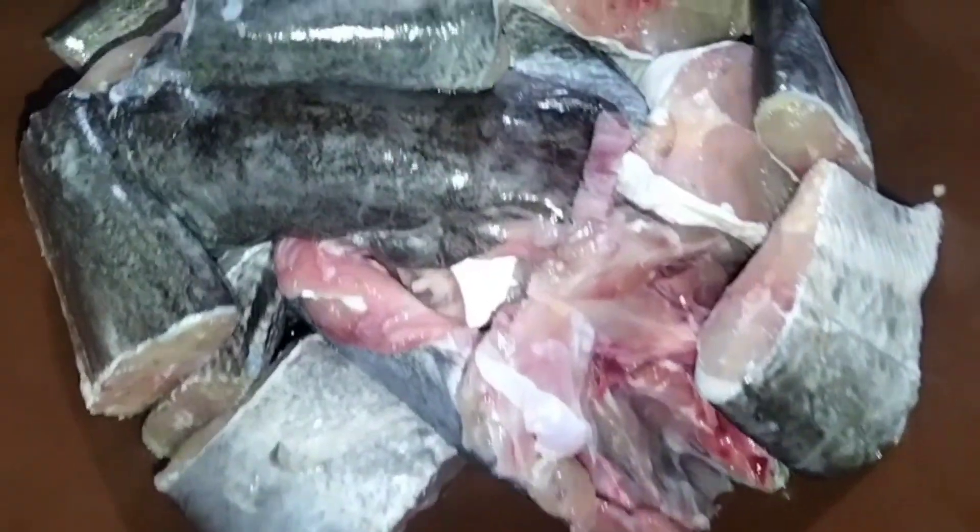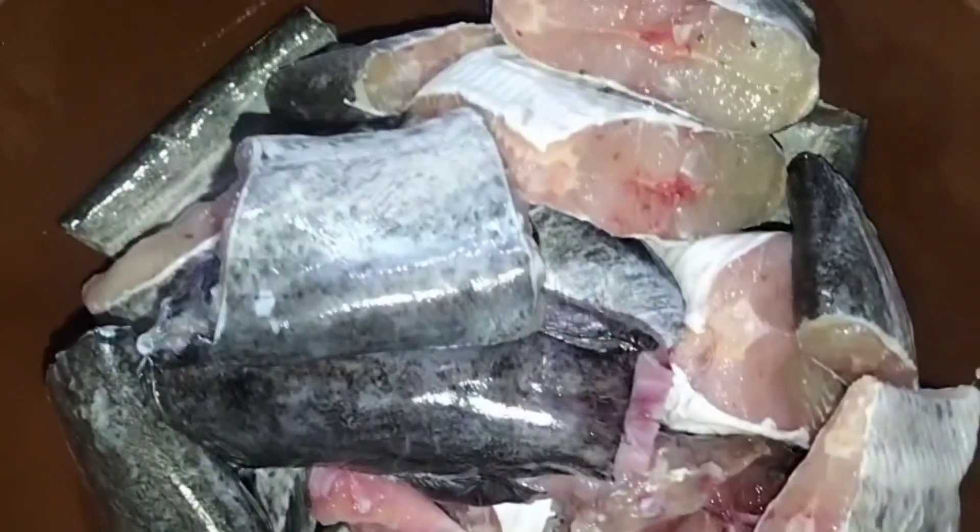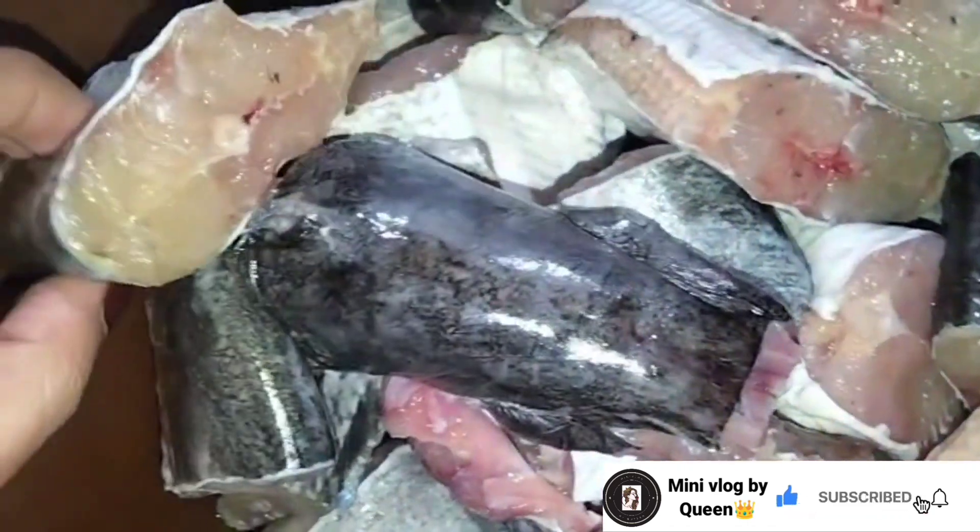Assalamu alaikum, it's me Kamwal and welcome to my YouTube channel, Mini Vlog by Krein. Welcome back to another vlog. Today I will try to make fried fish with friends.